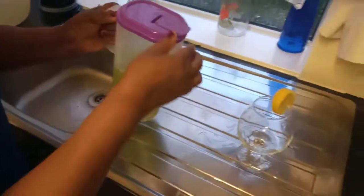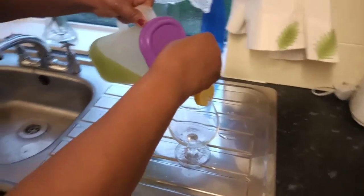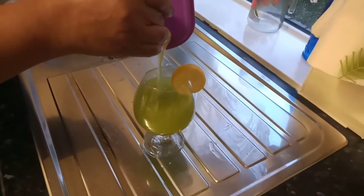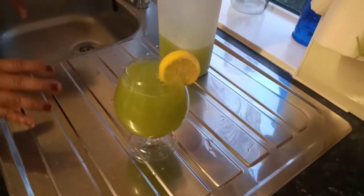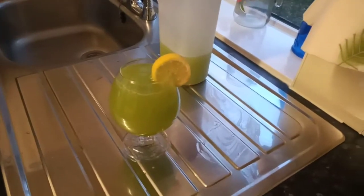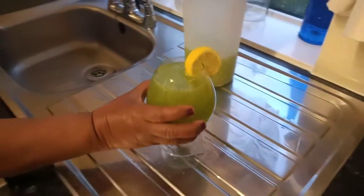And I'm going to just pour some in my glass. This time I don't want to serve it over ice — I'm just going to drink it straight. It's just a refreshing drink, and you can put some in the fridge to chill if you like. I'm just going to give it a taste and then I'll tell you exactly what I think about my lovely refreshing juice.